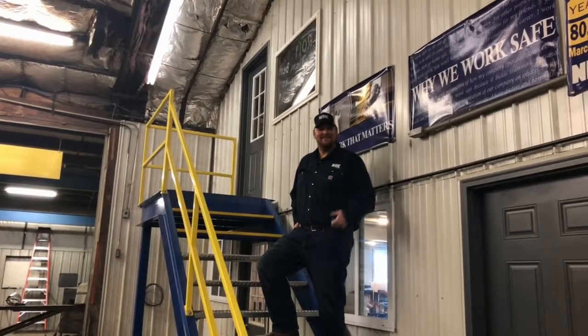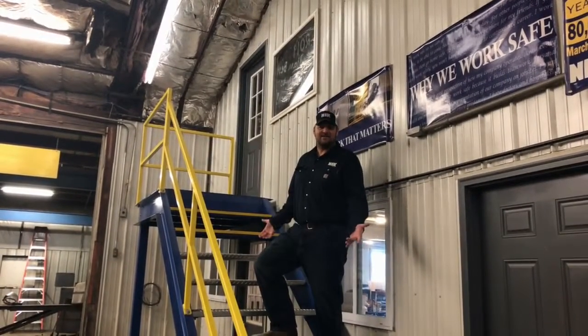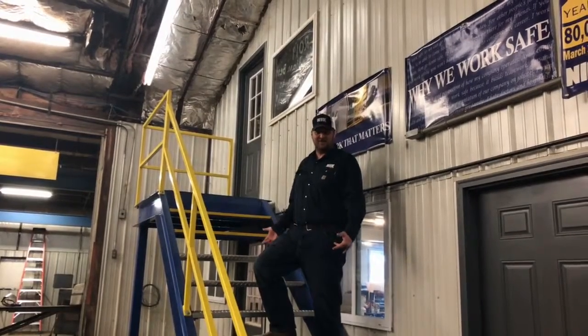Hi, I'm Cory Willis-Bacher with NYX and today we're going to talk about stair tread options. There are numerous ways that you can be safe in the workplace with your stairs and your stair treads for your employees.